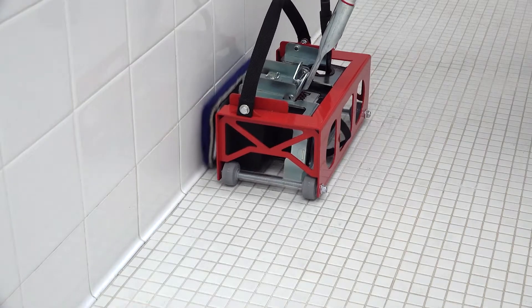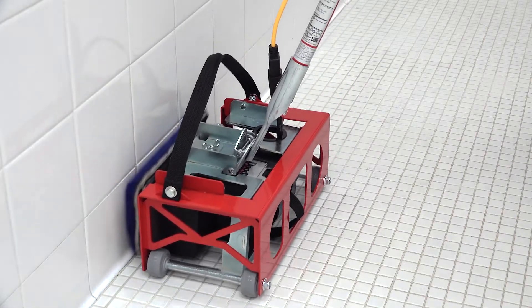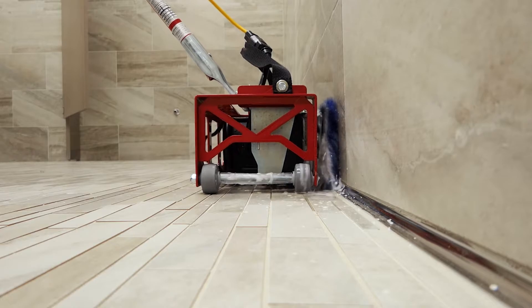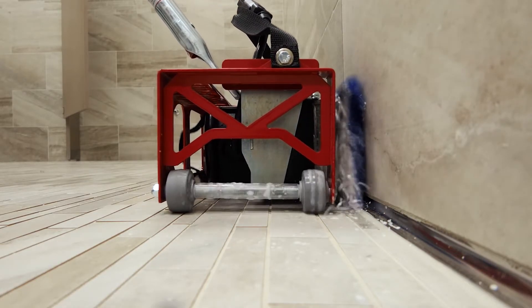The Doodle Skate converts the Doodle Scrub into a highly effective baseboard scrubber. The Doodle Skate makes full contact with the baseboard, and the smooth pivoting action adjusts to wall contours.